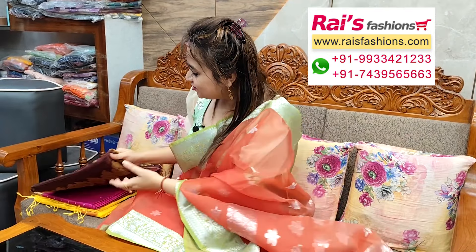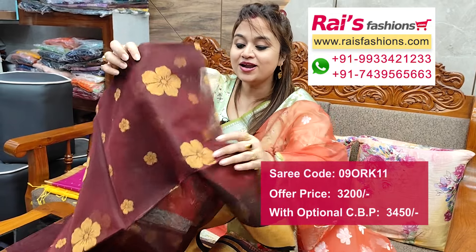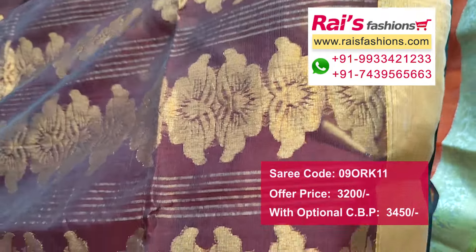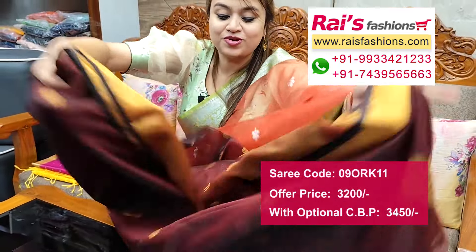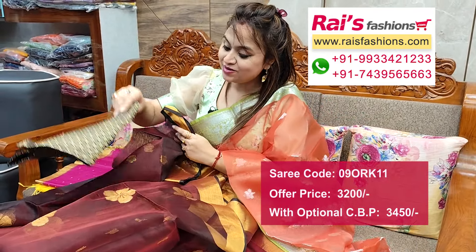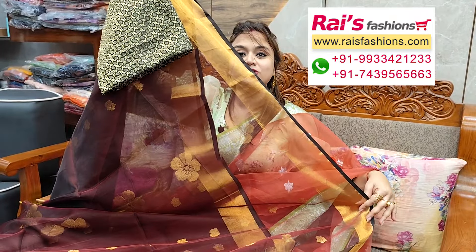Next one — nice color combinations. Bright one, dark maroon set, golden zari border, all over jamdani bhuta work, muslin base, muslin silk transparent, hand woven jamdani bhuta work — very bright looks. Pallu portions highlighted traditional jamdani design worked pallu, all over bhuta work, golden zari border — elegant looks. Running blouse piece, silk material brocade work contrast blouse piece for your outstanding looks.